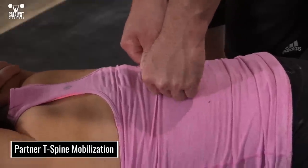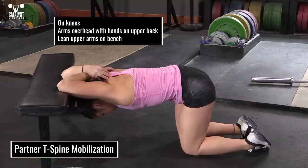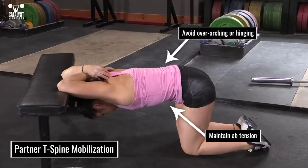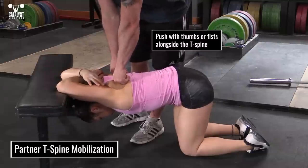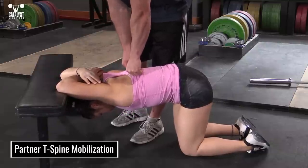If you have a friend, you can borrow one for a combined T-spine and shoulder mobilization. From your knees, place both hands on your upper back so your elbows are overhead, then lean over to place the backs of your upper arms on a bench or a box. Maintain tension in your abs to avoid overarching or hinging at the TL junction. Your buddy will use their fists or thumbs to push straight down on either side of the spine, working gradually along the length of the T-spine.